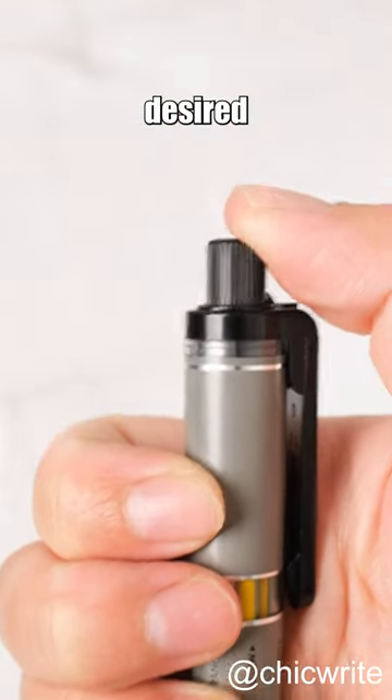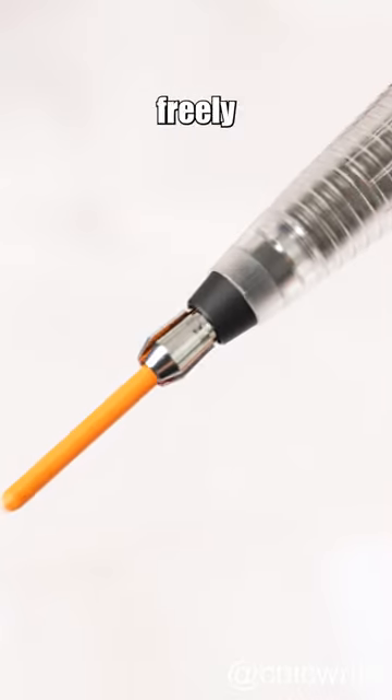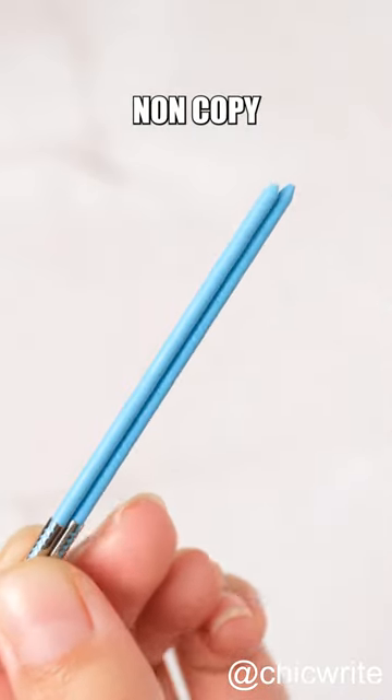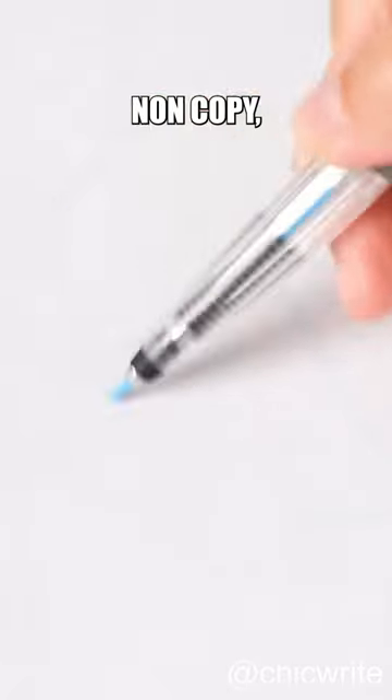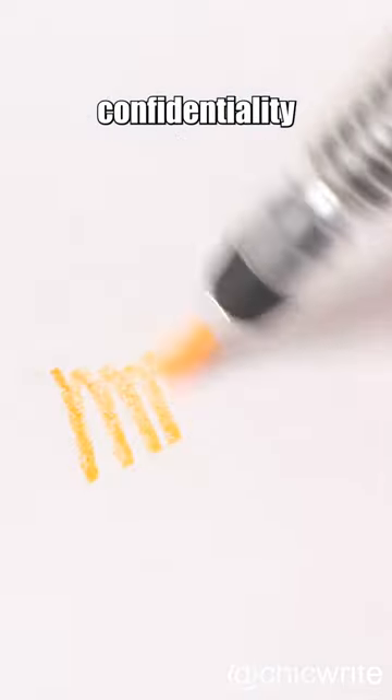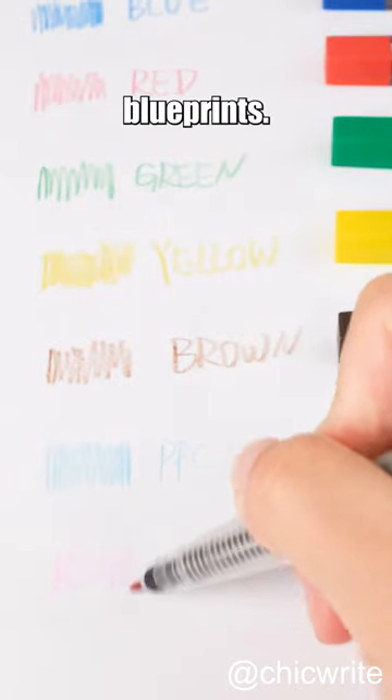Simply rotate the clip to the desired color, press down, and the lead will freely drop. Originally designed for checking use, this pen includes two special colors, Diazon non-copy and PPC non-copy, which cannot be picked up by copiers. This ensures a certain level of confidentiality when handling important documents like engineering blueprints.